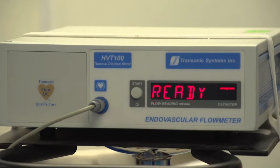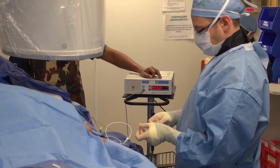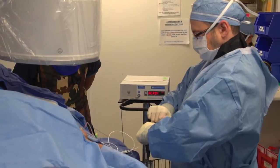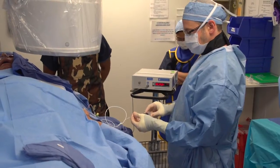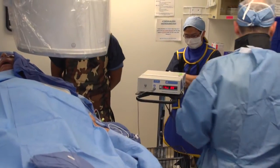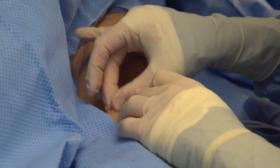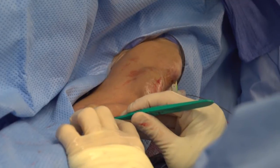First we obtain a flow measurement. We use a 10 cc syringe filled with saline and perform a forceful injection, then repeat it a second time to ensure accuracy. On the second injection you can see the patient is flowing at about 2,500 cc per minute, so our goal will be to decrease the flow by approximately 50%.